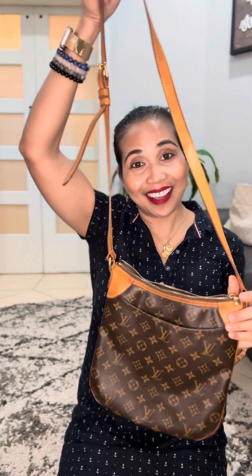I just wanted to share this with you. In my next video I'm going to see what can fit inside this amazing Odeon PM bag. If you do like this bag you have to get it from the pre-loved market, because this particular model is already discontinued. They did make an upgraded version available at the boutique, but for this particular one you can only find it pre-loved. Thanks for watching and have a fabulous day!